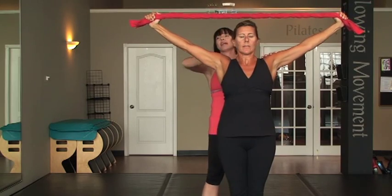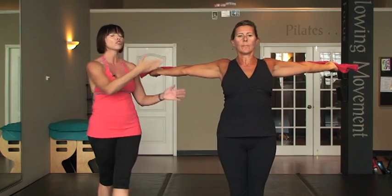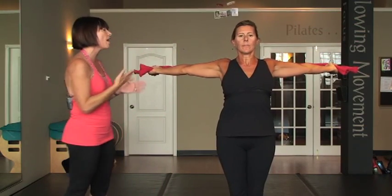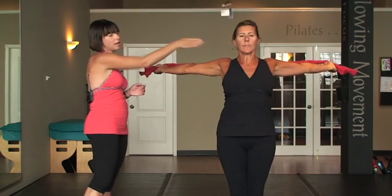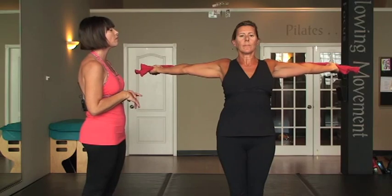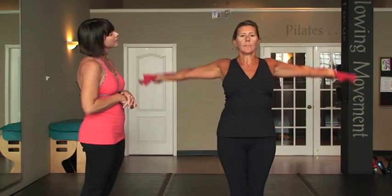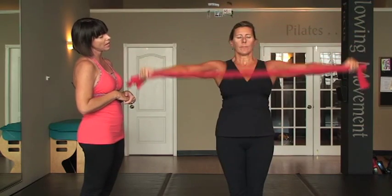And then do one more pull here. She's also going to take the towel behind her. The shoulder is the most moveable joint of the body. Everybody should be able to develop that type of muscle potential. And then just do one more of those. To add some variations, she can lower the towel and lift it up, and then bring it all the way around in front.